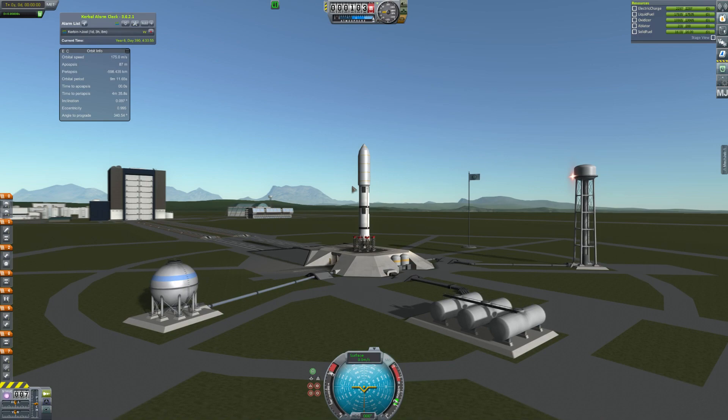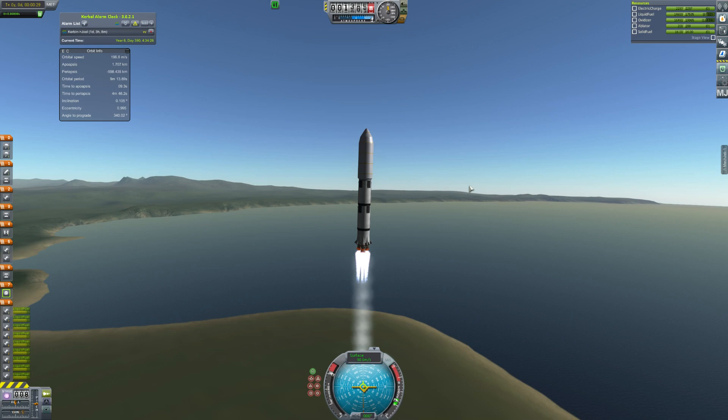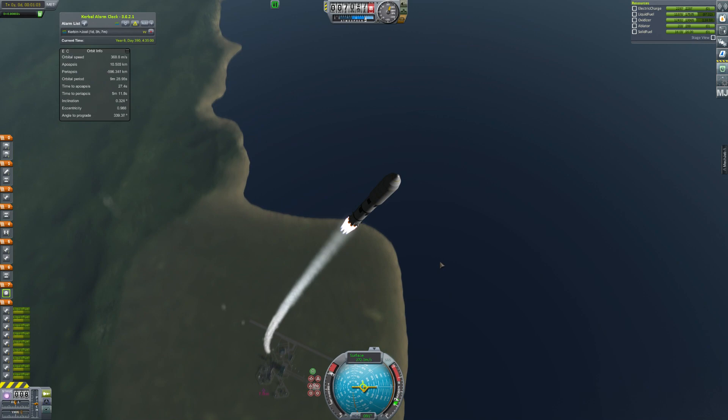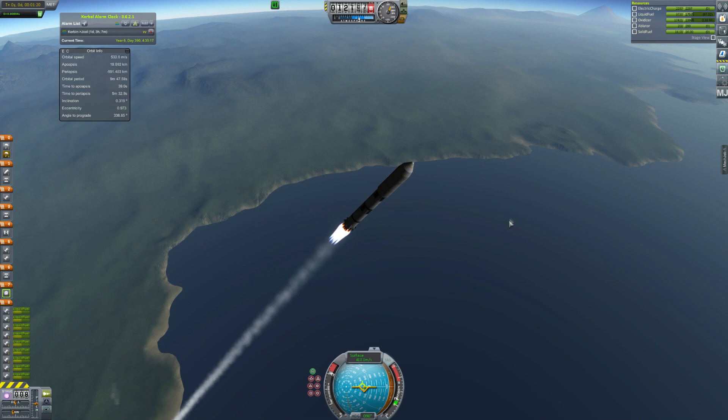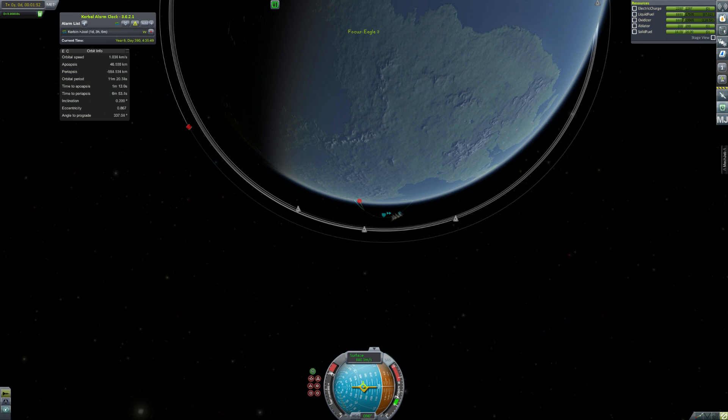Hey guys, this is Caspy with Tape and today you've joined me for episode 4 of Road to Colonization. We start with a launch of a Pulsar X. On top of this rocket there is a probe bound for Joule. This one will not run out of electric charge. If you watch Road to Exploration, you know that a huge amount of my probes would run out of electric charge because remote tech antennas use a lot of electric charge and I didn't bring enough solar panels. This one has RTGs because now we've discovered them.